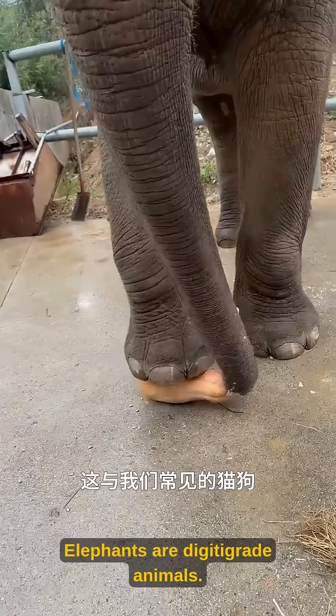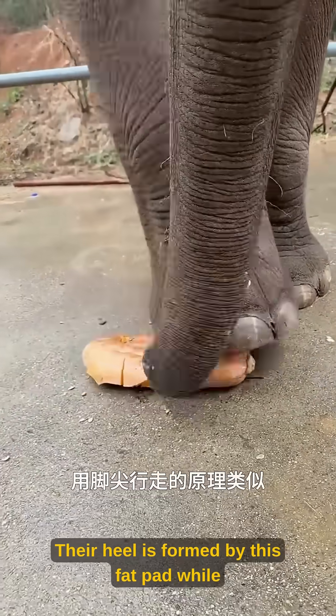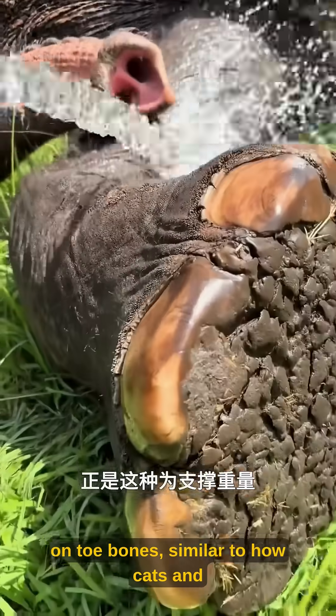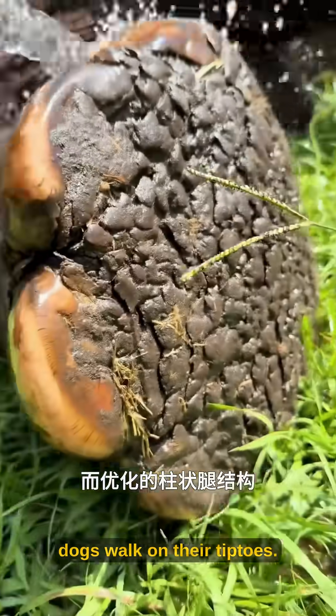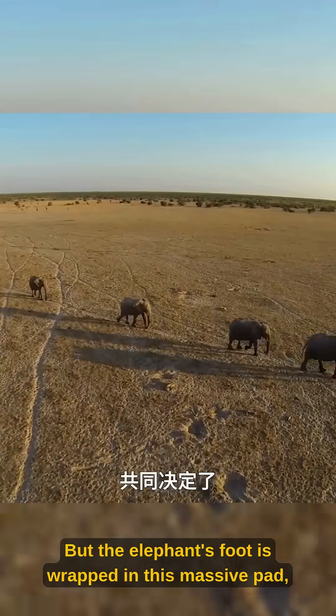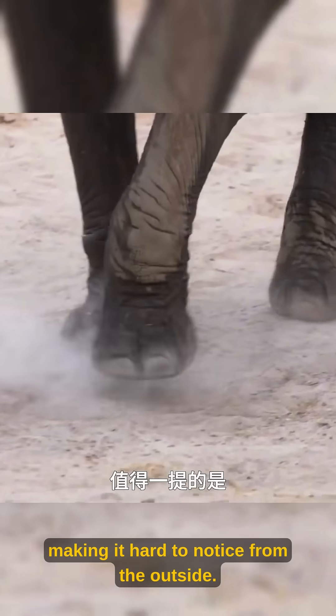Elephants are digitigrade animals. Their heel is formed by this fat pad, while their skeletal structure actually stands and walks on toe bones, similar to how cats and dogs walk on their tiptoes. But the elephant's foot is wrapped in this massive pad, making it hard to notice from the outside.